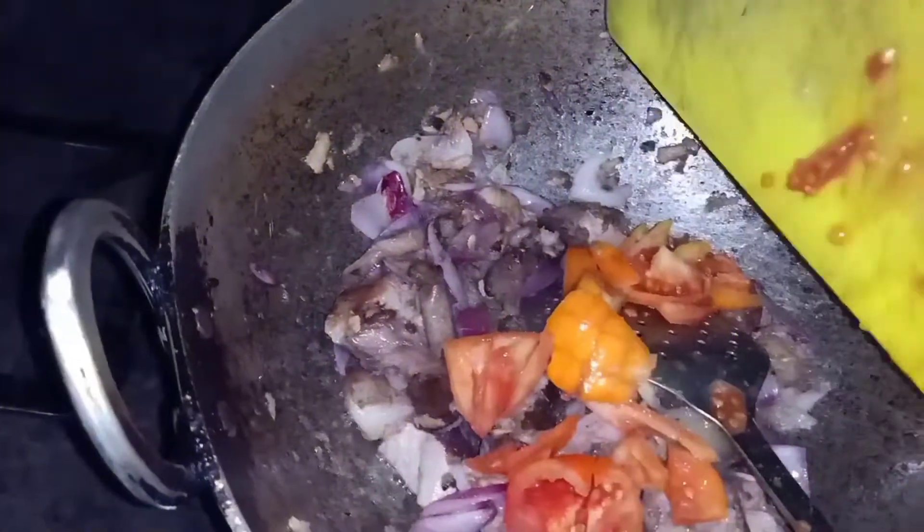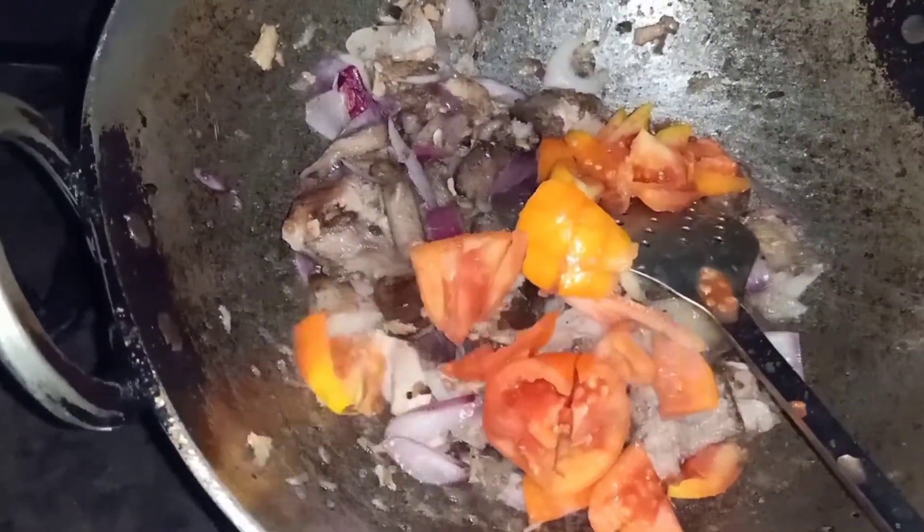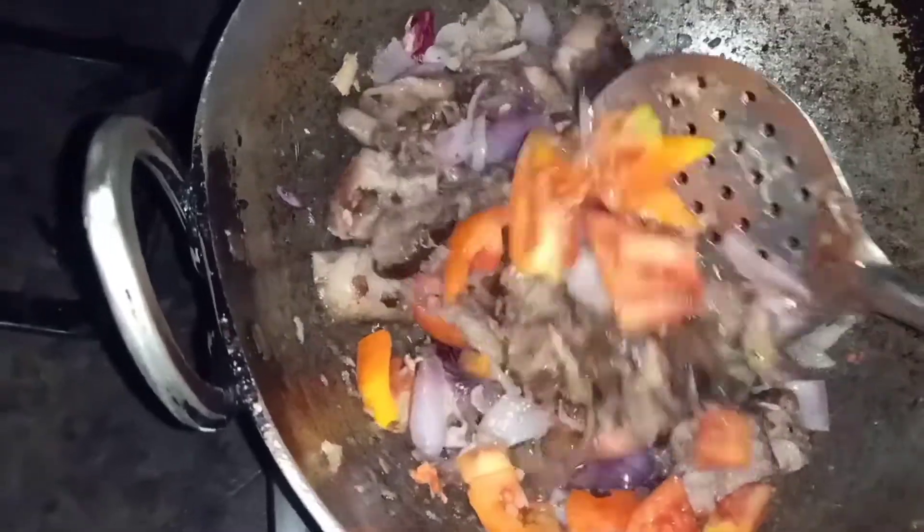I'm adding some tomatoes. Also, I'll be adding some fermented bamboo shoot — I forgot to add it earlier. Add a bit, and a little bit of a green one.